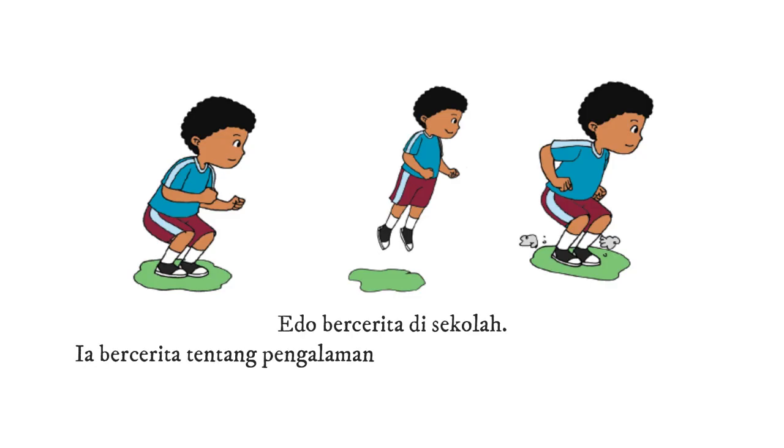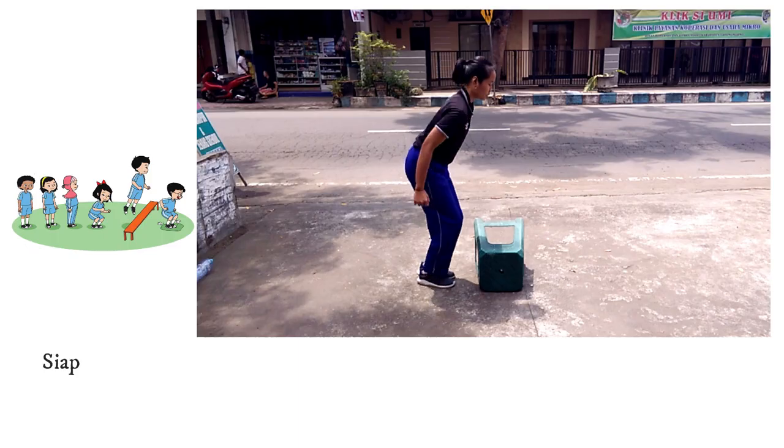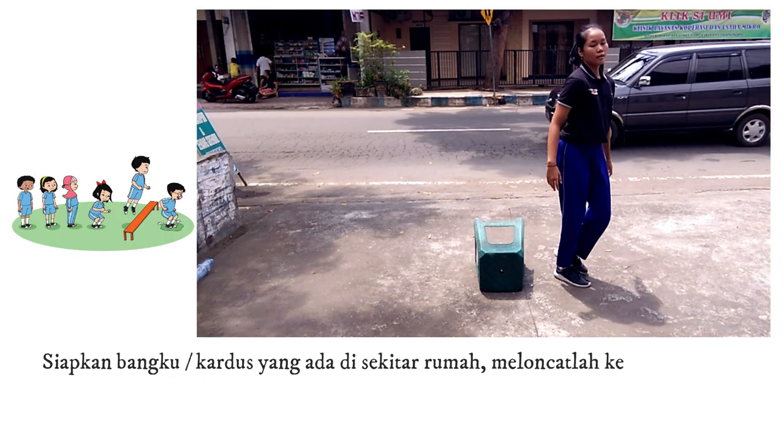Edo bercerita di sekolah tentang pengalamannya. Pada suatu hari, ayam Edo lepas. Edo takut ayamnya mengganggu tetangga, lalu ia mengejar ayam sampai tertangkap. Edo berlari dan melompati pohon kecil, bertolak melayang di udara, lalu mendarat. Yuk ikuti gerakan yang dilakukan oleh Edo.